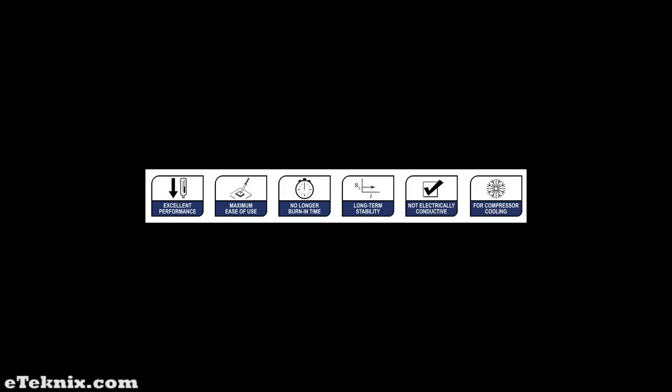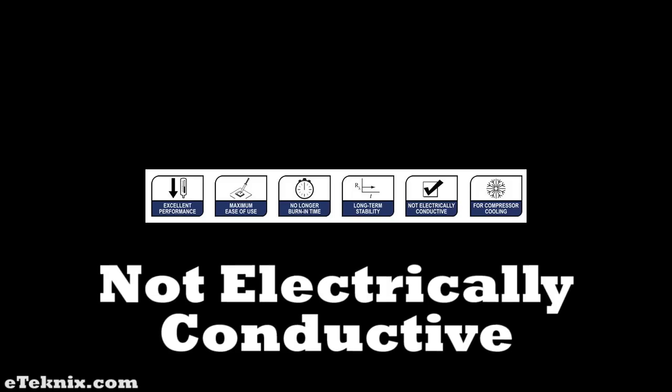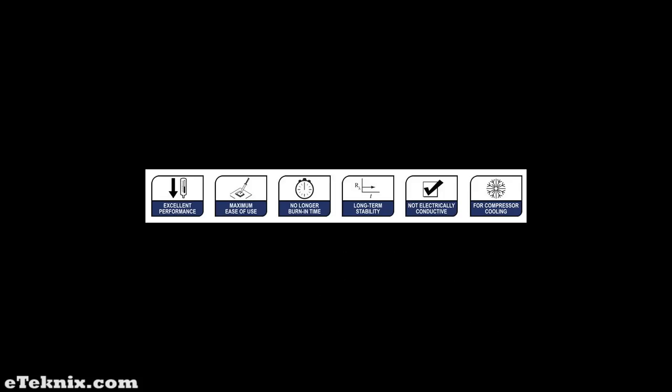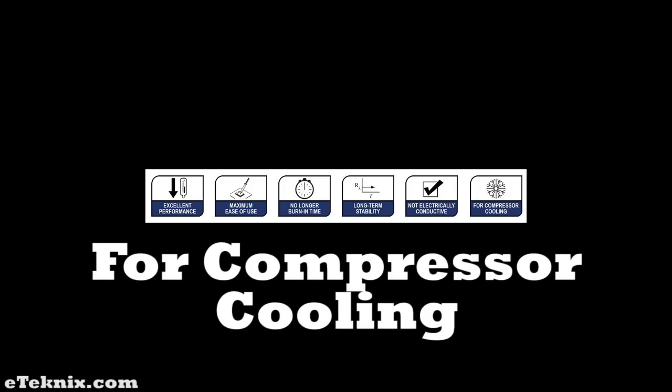NT-H1 is not electrically conductive and non-corroding. It possesses a very low dielectric constant and a high dielectric strength, so there is no danger of short circuits even in case of direct contact with components or conducting surfaces. NT-H1 is suited for use with aluminium and copper coolers and is perfectly suited for use with compressor coolers — even at the very lowest temperatures the paste delivers full performance and remains easy to clean off.